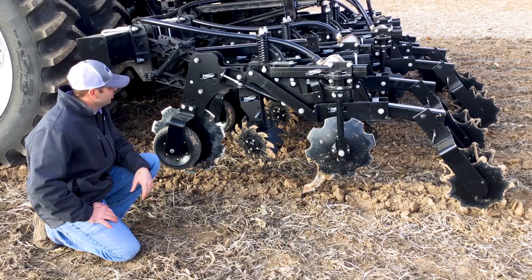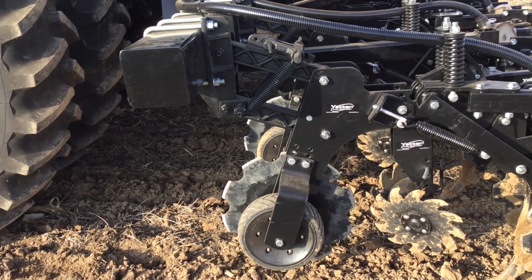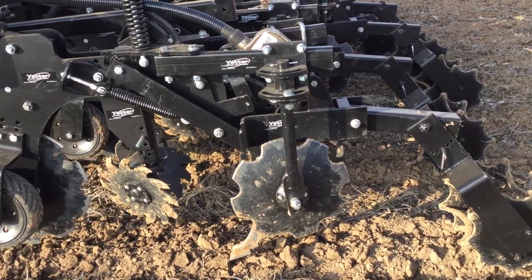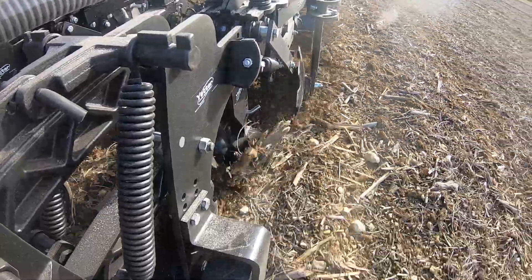To give you a further understanding of these Maverick Yetter units that we're running: we've got a notch coulter to help cut residue before we actually start the tillage. We've got a set of wheels to ensure depth. The whole unit is on a set of parallel arms that have downforce springs.